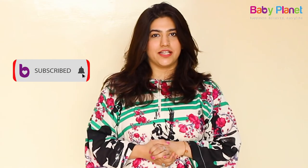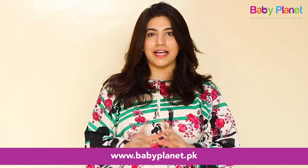Subscribe to our YouTube channel and log on to babyplanet.pk because happiness is delivered every time.